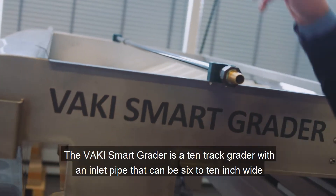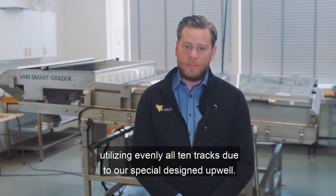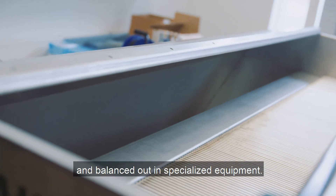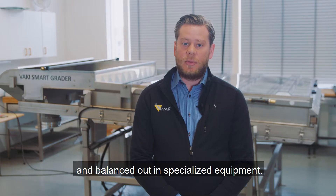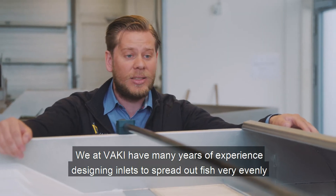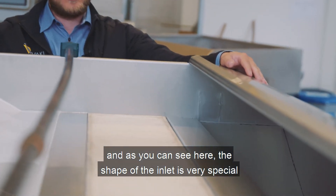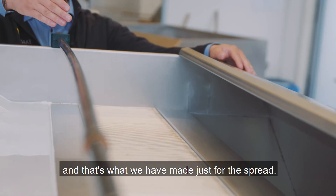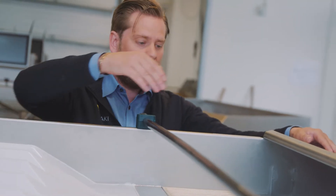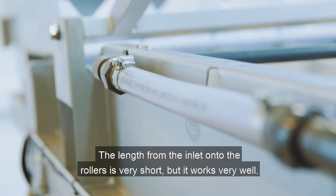The Vaki Smart Grater is a 10-track grater with an inlet pipe that can be 6 to 10 inches wide. The rollers are machined in high-precision laser welding tools and balanced out in specialized equipment. We at Vaki have many years of experience designing inlets to spread out fish very evenly, and as you can see here, the shape of the inlet is very special — that's what we made just for the spread.